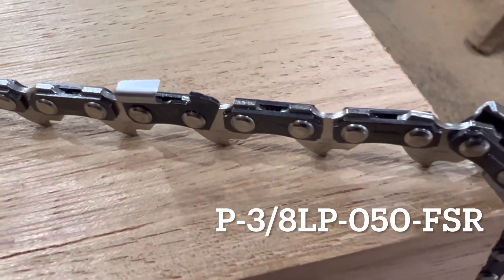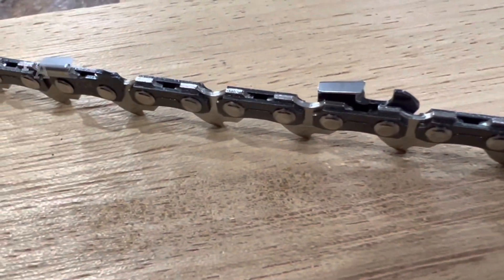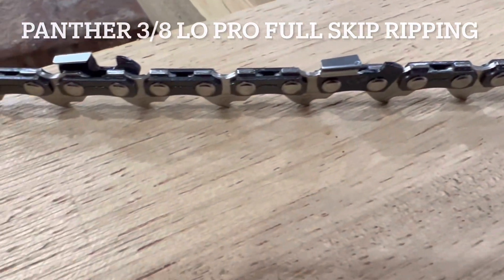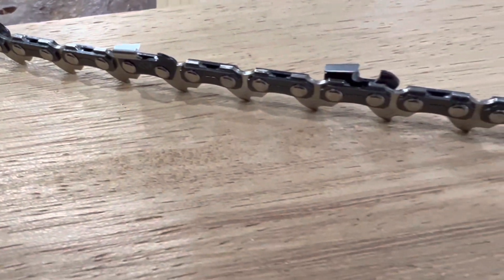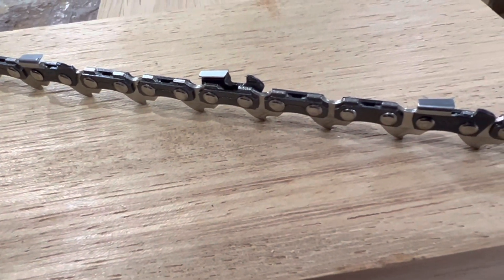This is the Panther Low Pro full skip ripping chain. We're the only people that do it, to my knowledge, and it's a handy one to have on the long Low Pro guide bars. It's unguarded. We've got this in reels at the moment, but we're also getting it as bag chains in the near future.